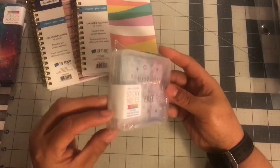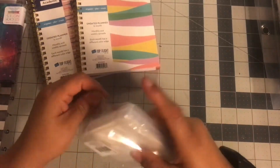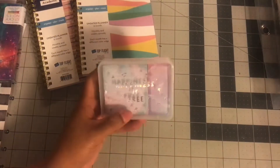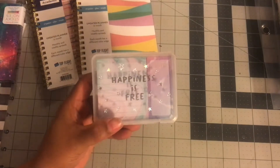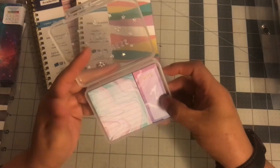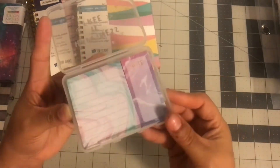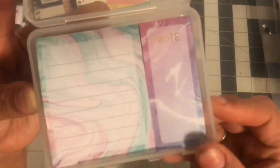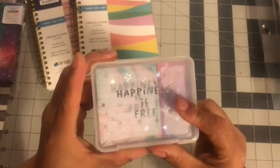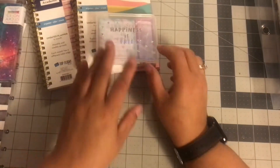The next thing I got was these sticky notes. I love the container it comes in — it says 'Happiness is Free.' And once I saw that, I was like, yep, I'm going to get it. It has sticky notes inside, and it's basically great for a celestial space or galaxy theme layout. I thought maybe I'll just use that for the week. Love that.